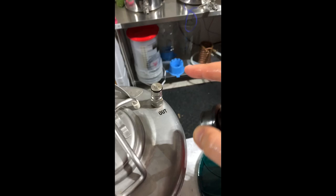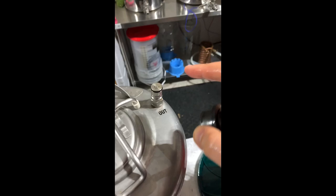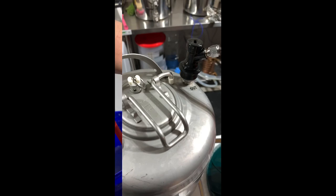Now that we have the bottles sanitized, we're going to take the liquid disconnect and put it on the out-post of the keg. And now we're going to take the gas line and connect it to the in-post on the keg.